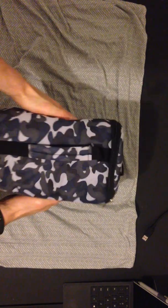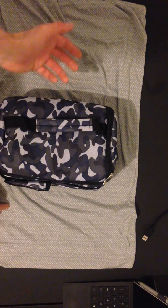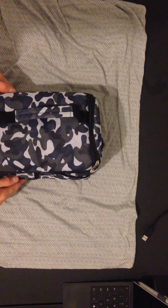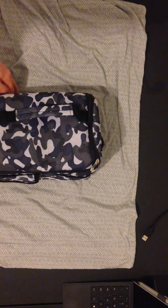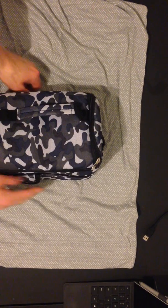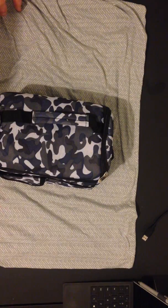As far as volume it can hold, it's a pretty big lunchbox. If I were to fill this lunchbox, there's no way I could eat all of it. It's definitely enough room to pack a whole lunch, or maybe even a lunch for two.